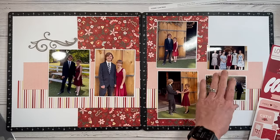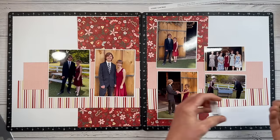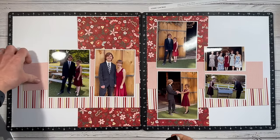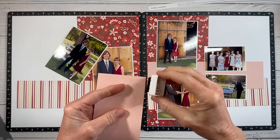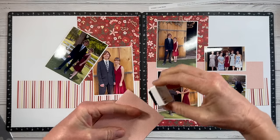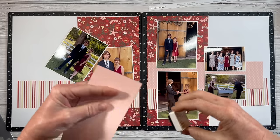Before I start getting carried away with the embellishments I'm going to ink up the edges of my pattern paper with black ink. Hayden's suit is black and you can't go wrong with black — it goes with everything. I'll just do a little bit of this and get the rest done off camera, and then I can get these layers adhered down to the background.